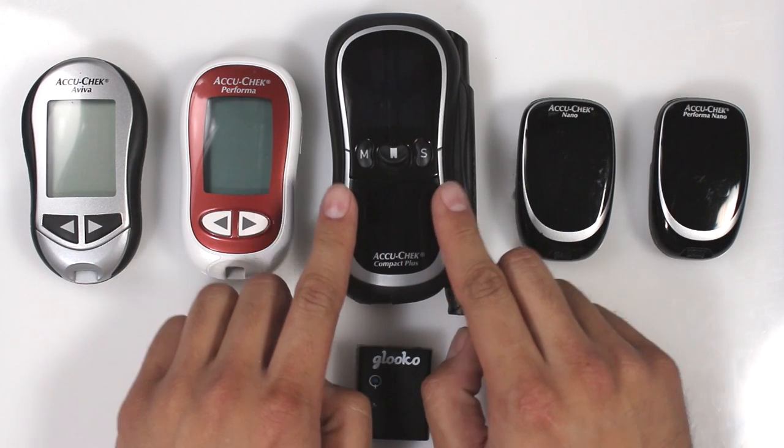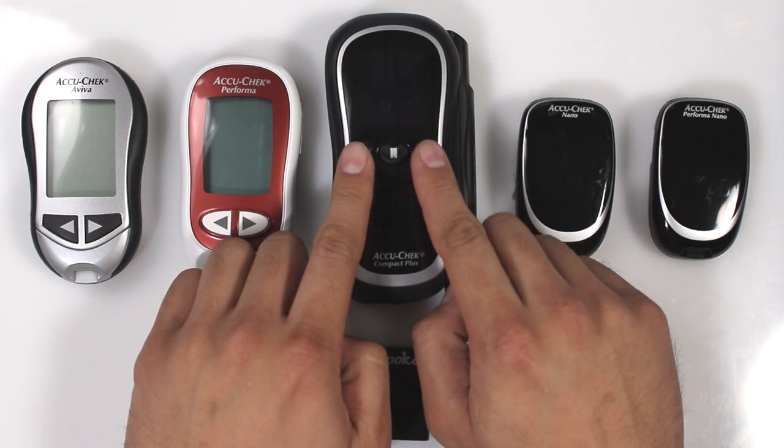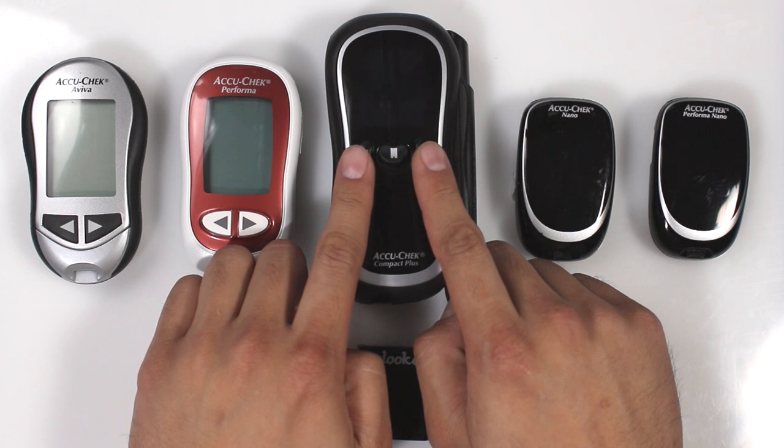For the AccuCheck Compact Plus, press and hold the M and S buttons until you see Sync icons appear on the screen.